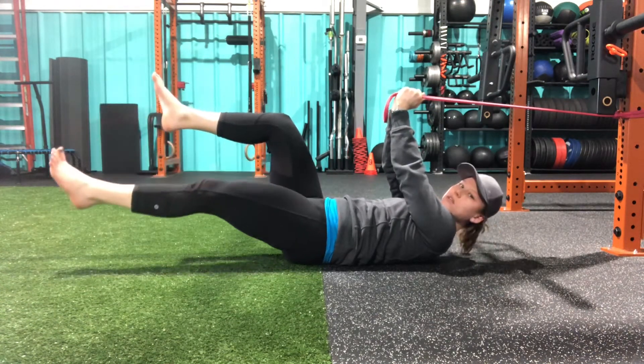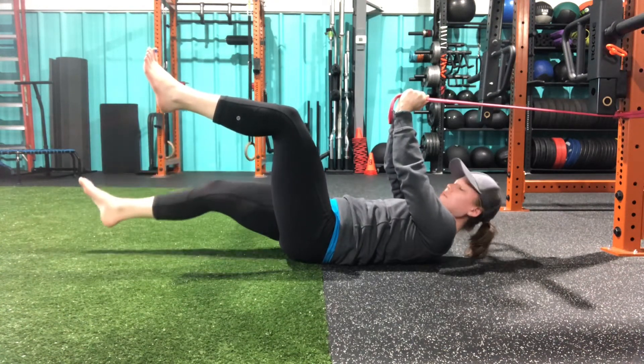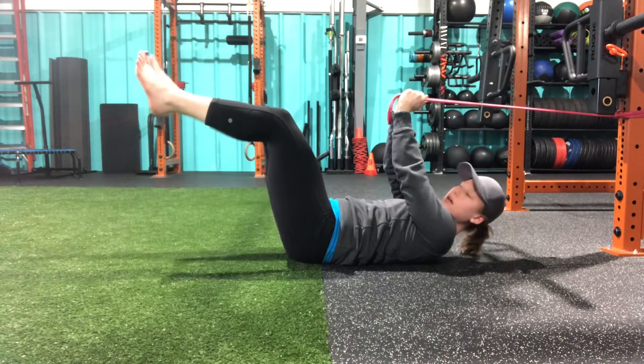And then very slowly lowering one foot, returning back to that 90-90 degree position.